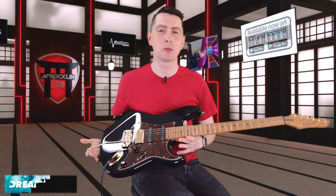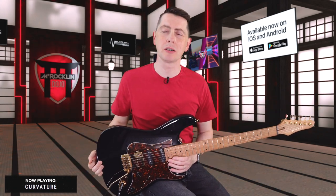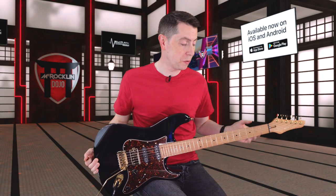It's such a fun guitar to play this one. This is the guitar that when I do play, I'm like, I wish I was playing that guitar — I should be playing that guitar more often. It's super fun.